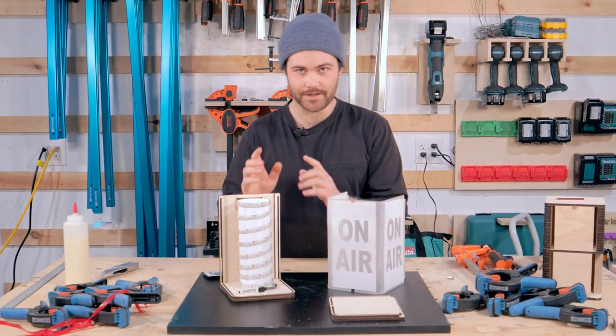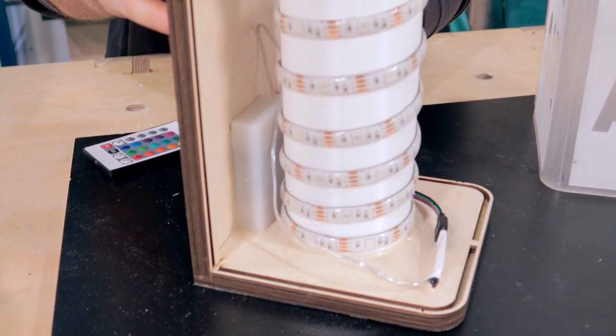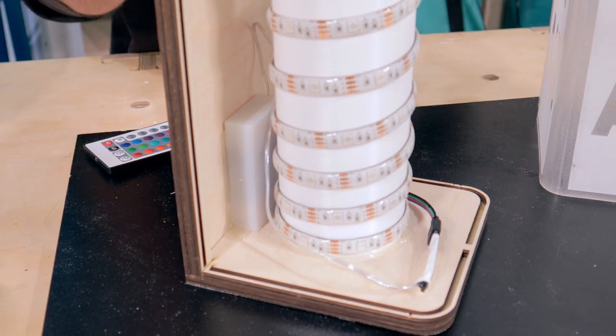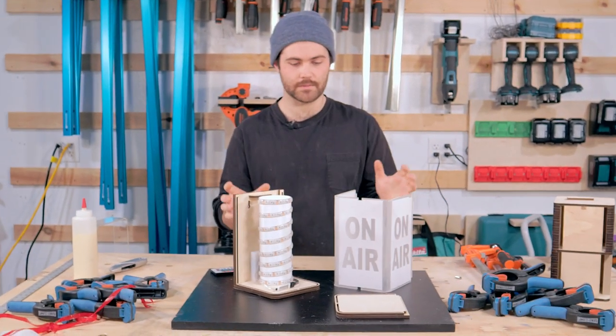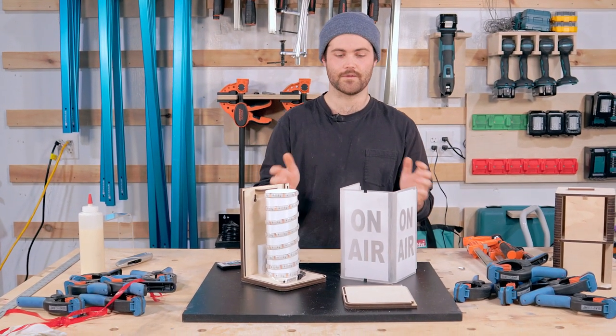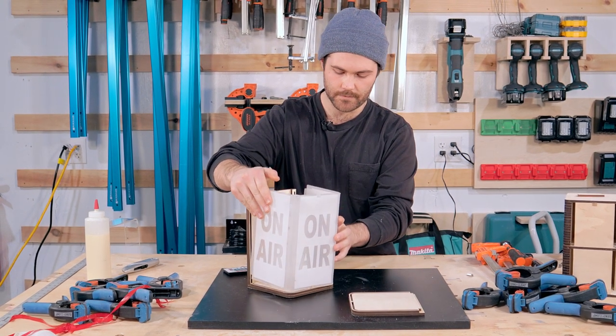I wrapped the LEDs around the little tube we printed and tucked the battery pack right behind it. I hot glued it all in so it doesn't go anywhere as we move it around. The next step is to assemble it all and check out how it looks lit up.